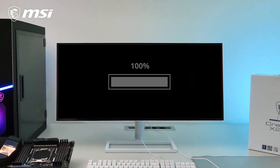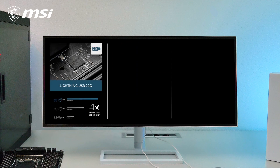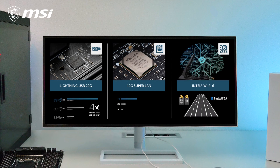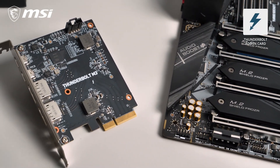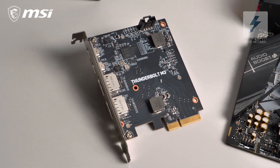Transfer huge files in the blink of an eye with Lightning USB 20G, 10 Gigabit LAN, and Intel Wi-Fi 6 connectivity. If that's still not fast enough, the included Thunderbolt M3 adding card even offers transfer speeds up to 40 Gigabit per second.